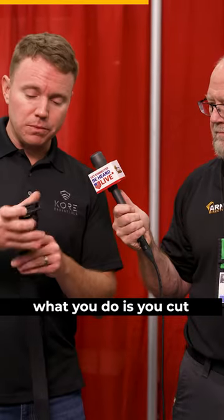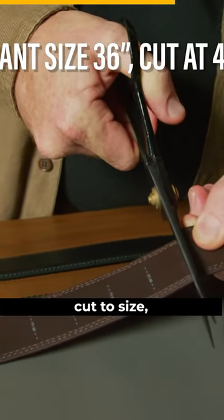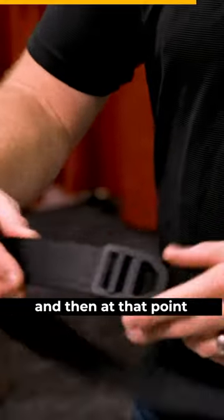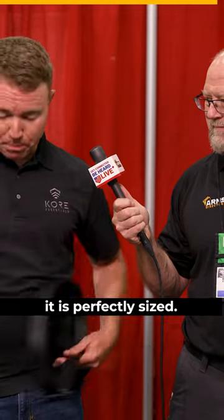What you do is you cut the belt to size, add about 4 inches, make sure it works with your holster, and at that point it gets on your waist and it is perfectly sized.